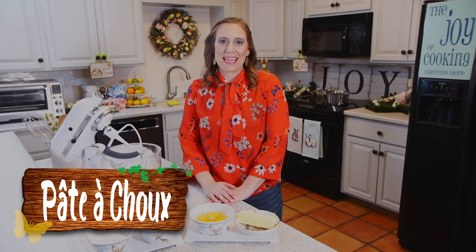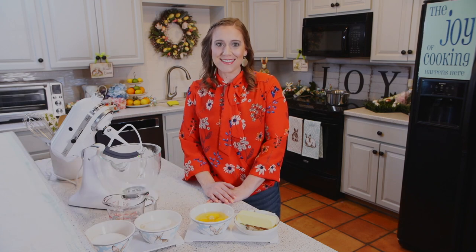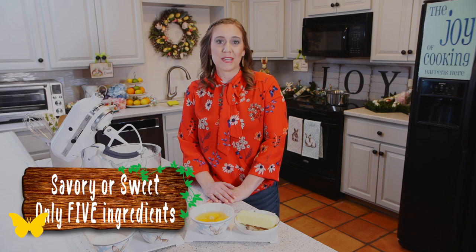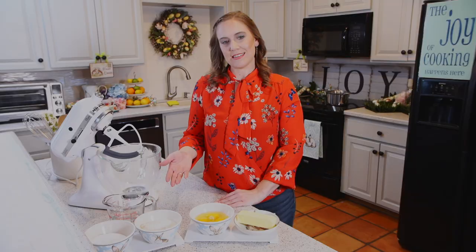Little savory and sweet bites are a necessity for a successful tea menu. This all-purpose, gluten-free recipe lets you be versatile and creative, and you'll surprise your guests with each and every tiny bite. Today we are making pâte choux. This is a simple recipe with only five ingredients, and it's very versatile where you can do savory or sweet little mini bites.